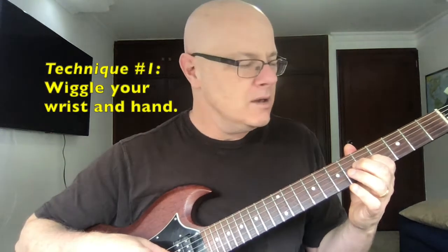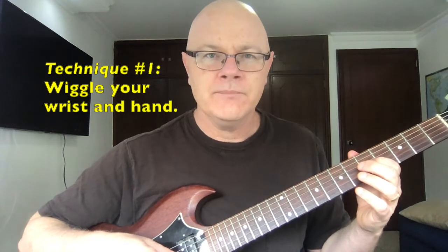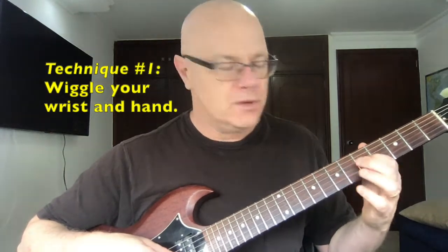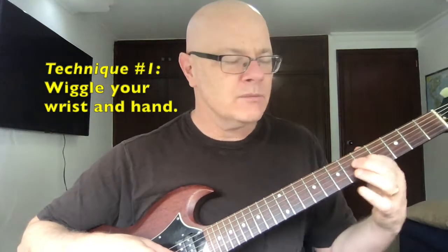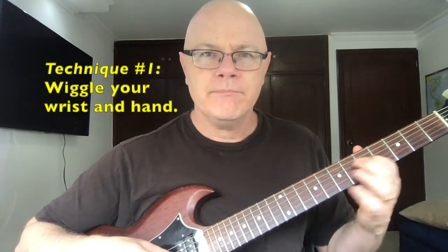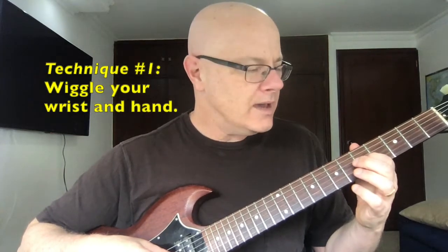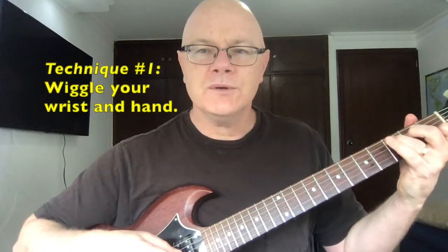As long as the tip of your finger pressing the fret is not moving, just everything around that hand is moving. How much? Well, that's up to you. If you want a subtle vibrato, you can do that. If you want a quicker back-and-forth vibrato, just move your hand that much more. That is the first option, and it works with chords too — it's harder, but it's possible.